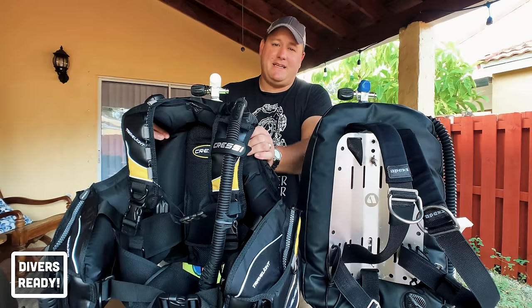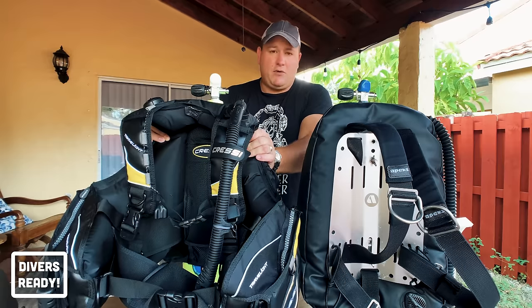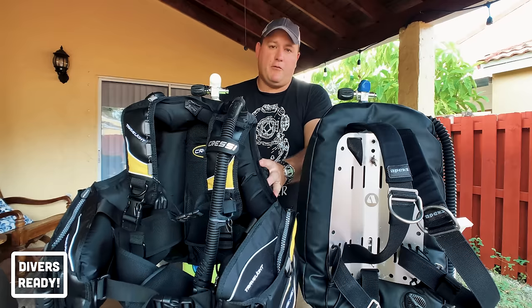If you want to buy a jacket BCD you walk into your dive shop, get fitted for it like an article of clothing — they're sold in t-shirt sizes — and you walk out with a single piece.